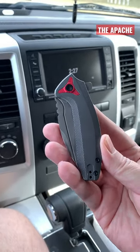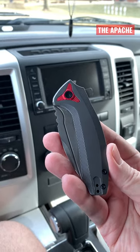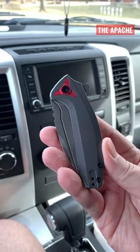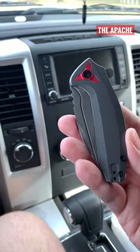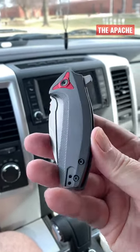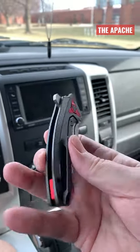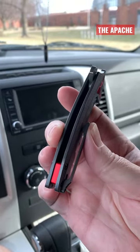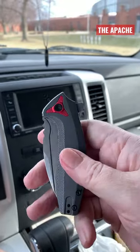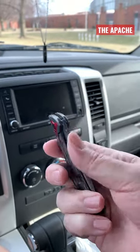What we have here is the BRS Evolve Apache — BRS stands for Blade Runner Systems. It has a milled titanium body and milled clip, a red aluminum backspacer, and red aluminum pivot collars on both sides.